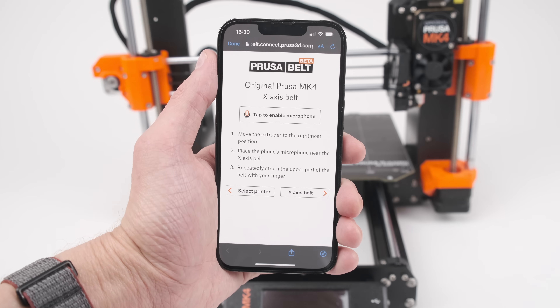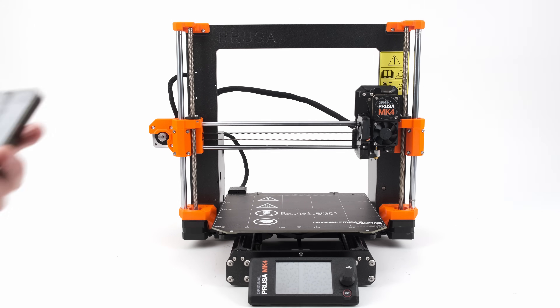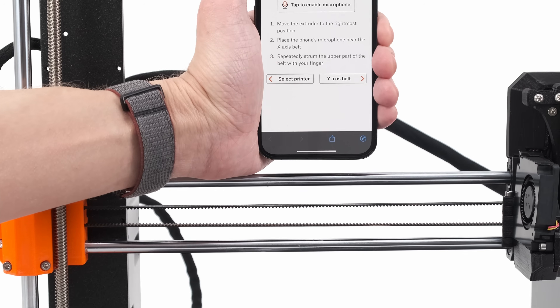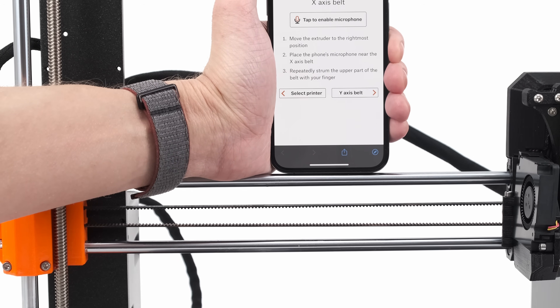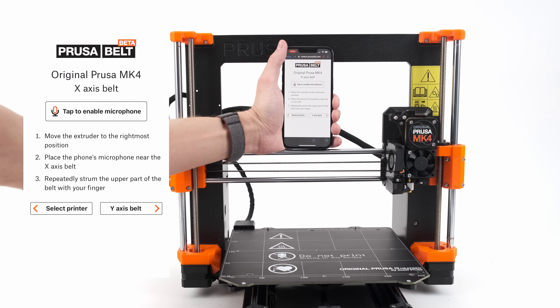We'll start with the x-axis. Move the printhead all the way to the right. Place your phone above the middle of the belt — it's even better if you rest it on top of the smooth rods. Tap the button to enable the microphone; the app will ask for permissions.